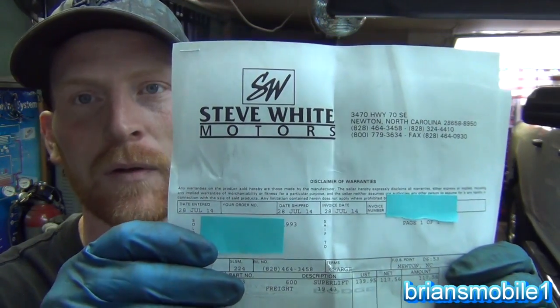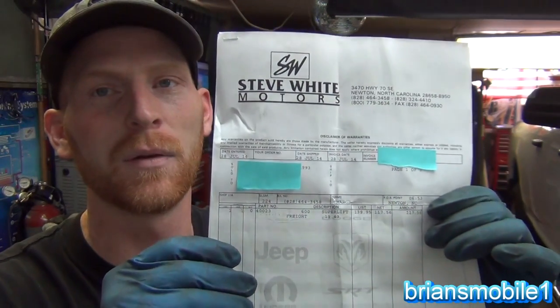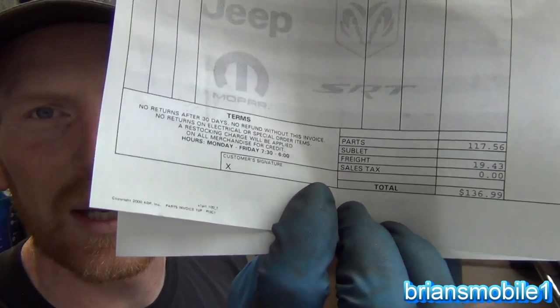Hi, I'm Brian. I'm going to do an install of the Superlift suspension 2.5 inch 2014-2013.5 radius arm equipped leveling kit. I ordered this from Steve White Motors off of eBay. They forgot about me, and when it didn't come almost three weeks later, I started a case for a refund through eBay, and four days later it's here. They have the best price on the internet — $20 shipping, $120 for the kit. It seems to be a good kit and it's easier to install than some others.